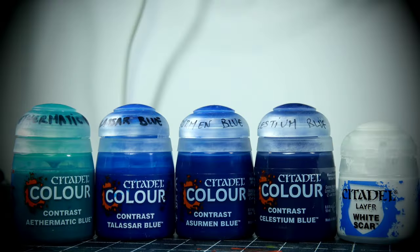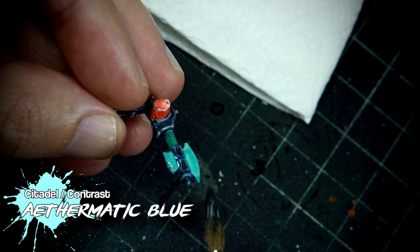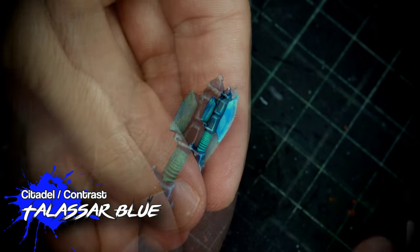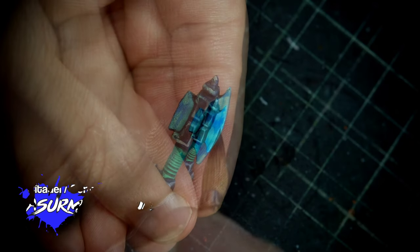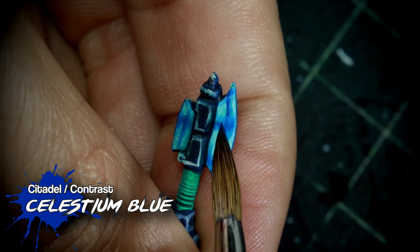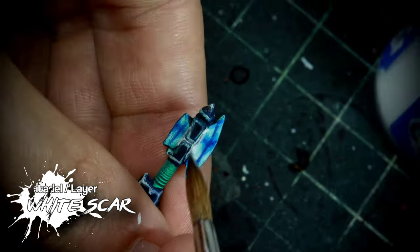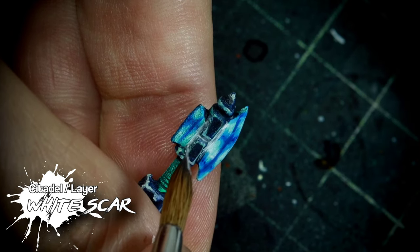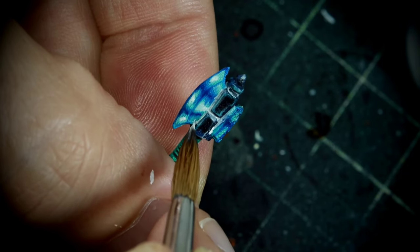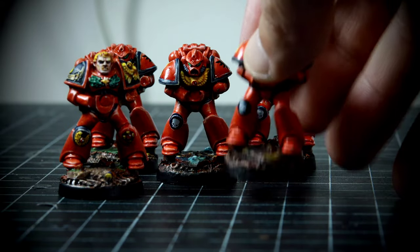The last thing I want to show you on this video is how I painted the power weapon on my commander. We are going to start with a coat of Ethermatic Blue, and then paint with Taliesel Blue these lines over here. After that we are going to repeat the process inside the previous lines with both Assault Blue and Celestium Blue. The last thing that remains is giving a coat of very diluted white in the inside of the blade and the areas that still have some of the Ethermatic Blue. And after painting the bases and putting the transfers on the miniatures, they are now out of my pile of shame and onto the board game.